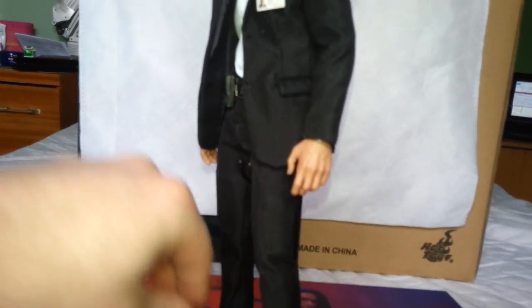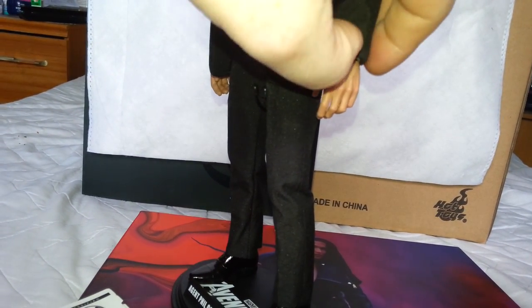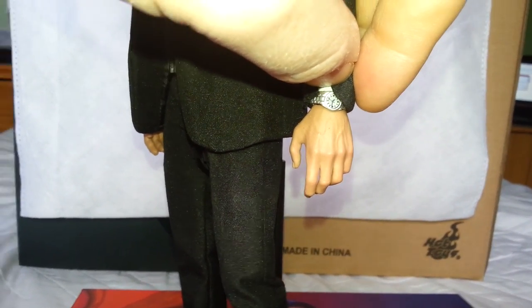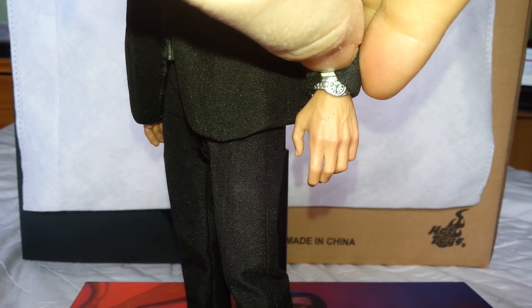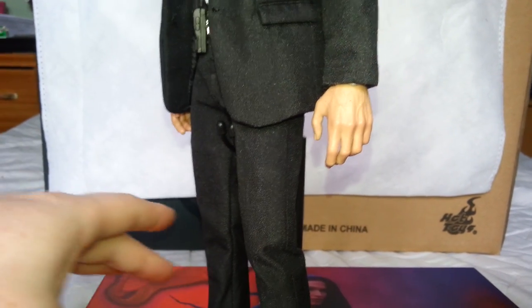Oh, another thing I forgot to mention — just spotted it now. If I can get his hand up — just about pick it out there — he has a watch as well. Really nicely detailed, does look real. You have to clip that onto his hand; best take the hand off and slide it over and put the hand back on. But he has that as well.